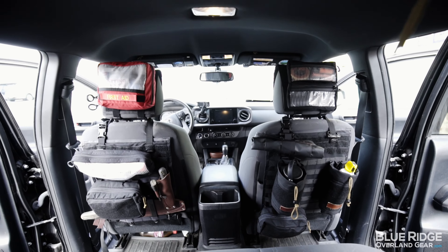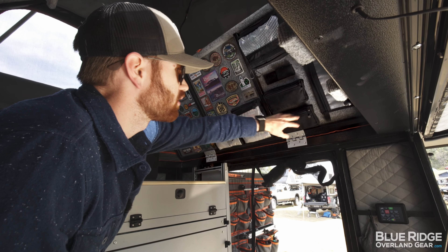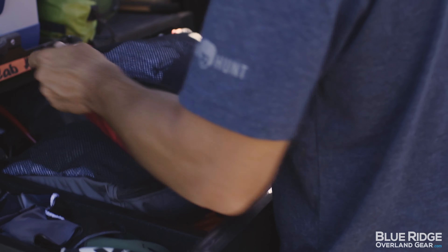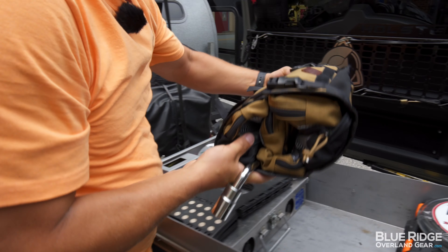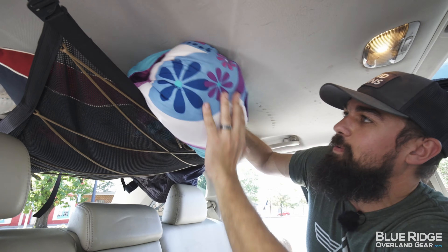The neat thing is, like we talked about with stacking — this strap has plenty of room so you can have an extra one of these pouches, or you can just organize your first aid kit with other pouches on the inside and move this out here. When these are buckled down like that, they're really not going anywhere.